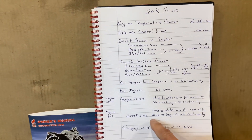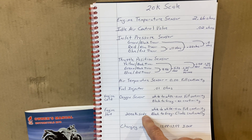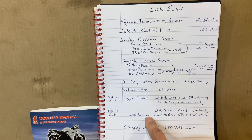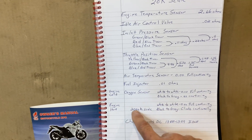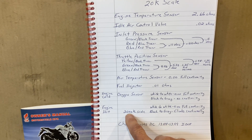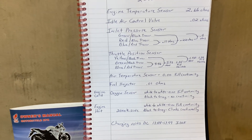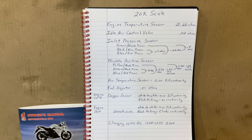Once I got down to the oxygen sensor, I warmed the engine up to where the cooling fan came on and then rechecked it hot. I had checked it cold, and now I wanted to recheck it hot. It kept going to the top of my scale, so I had to go all the way up to the two million mark and it just climbs continually. That's the only change across all of those readings.